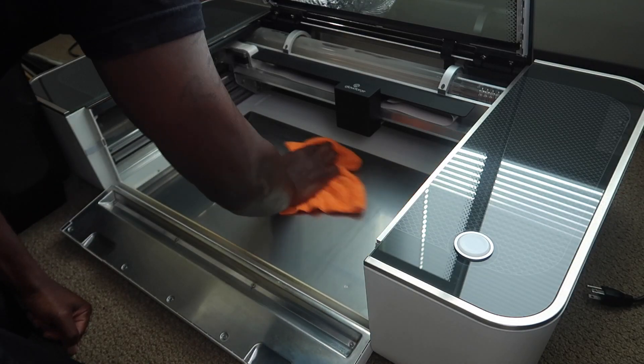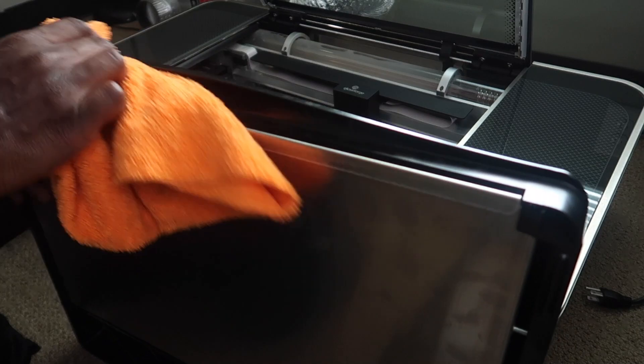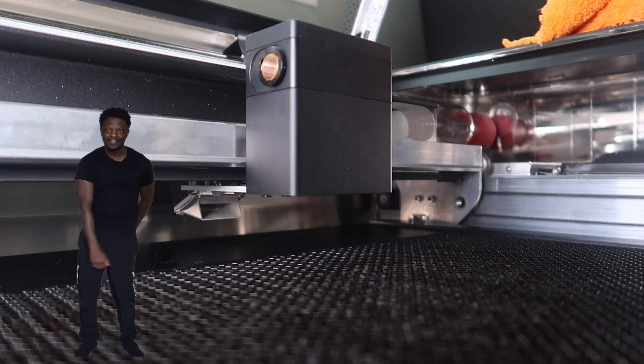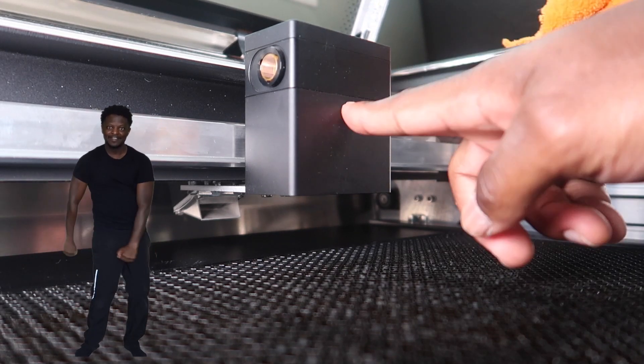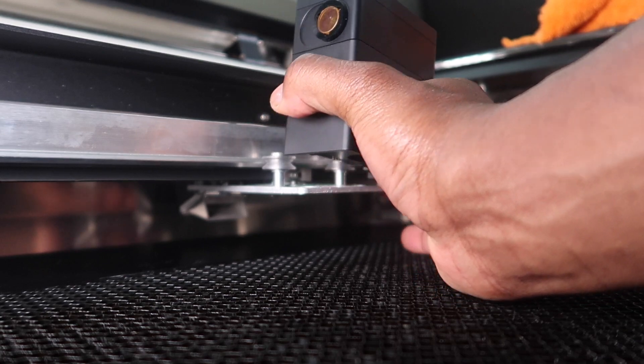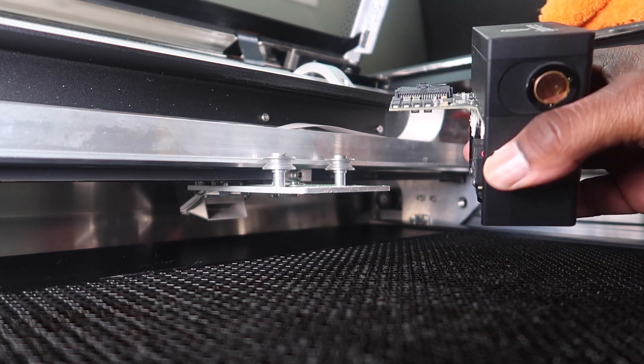Wipe the metal floor. Next thing we're gonna do is remove this — this is the printer head. Just want to lift up a little bit, and there you have it.